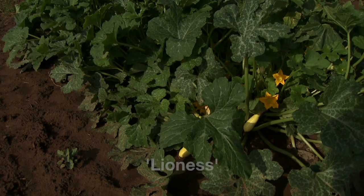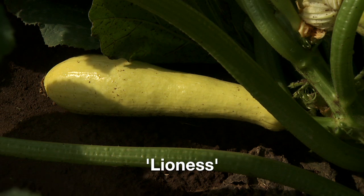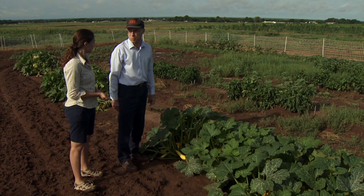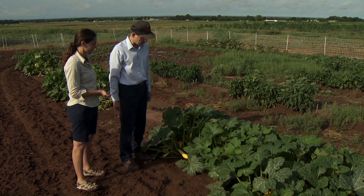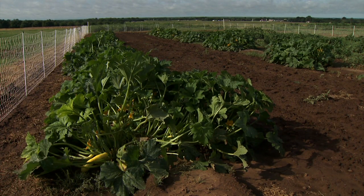The cultivar here — you can see it's a nice yellow straight neck squash. It's called Lioness, and it is a multiple disease-resistant hybrid squash cultivar. So we tried to pick something that wouldn't give us a lot of disease problems, and that would let us focus on the insect aspect. It's always good to start with good healthy plant selection.